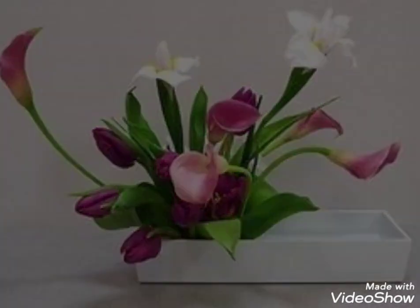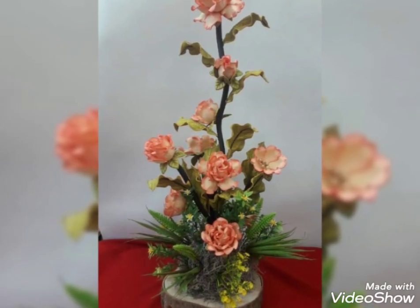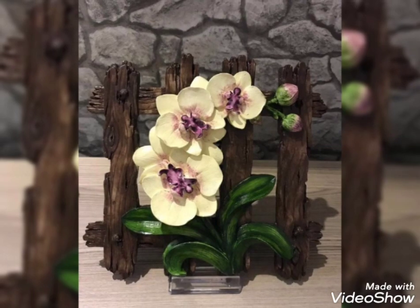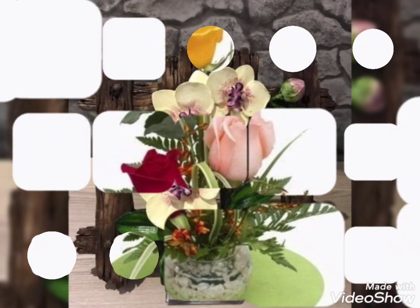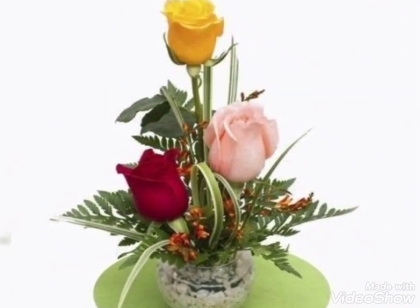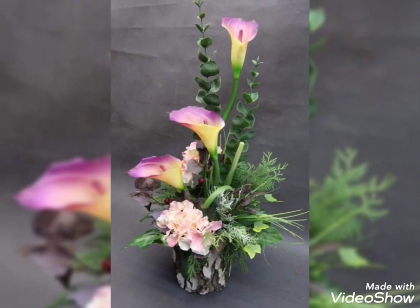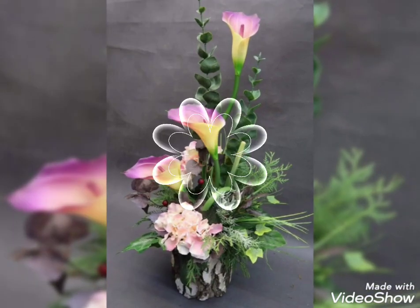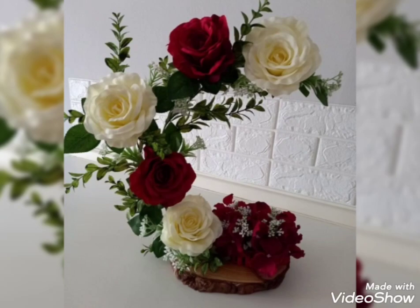Most of the flowers used in these arrangements include anthuriums — there are different kinds and species of anthuriums. There are also roses of different colors, chrysanthemum, protea, passion flowers, hibiscus, lilies, tulips, and many more beautiful and unique flowers used in these arrangements.